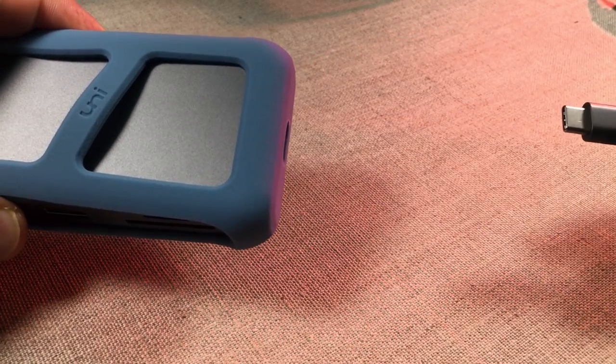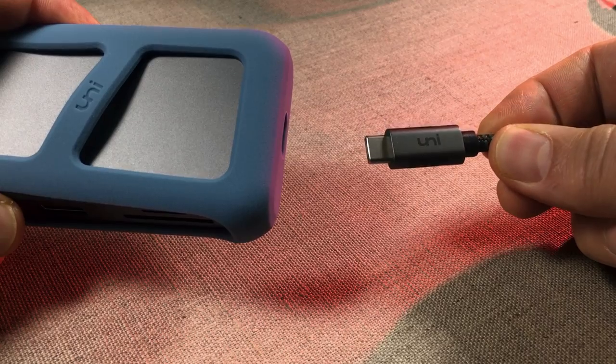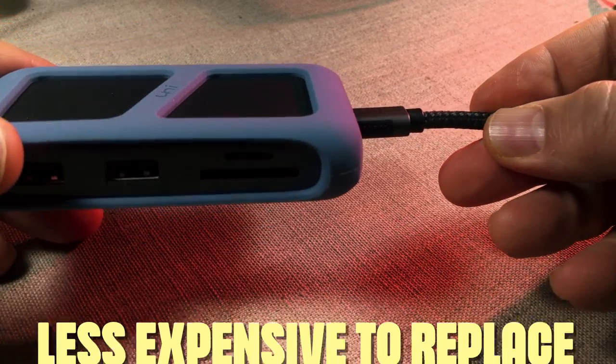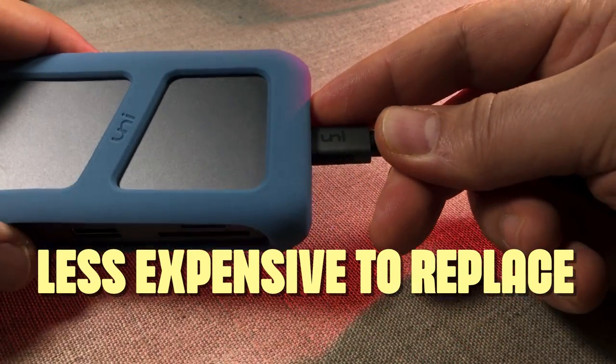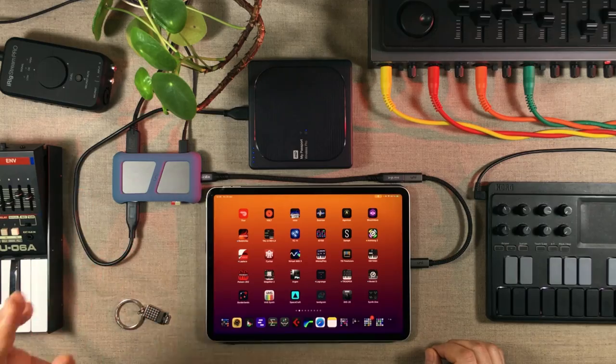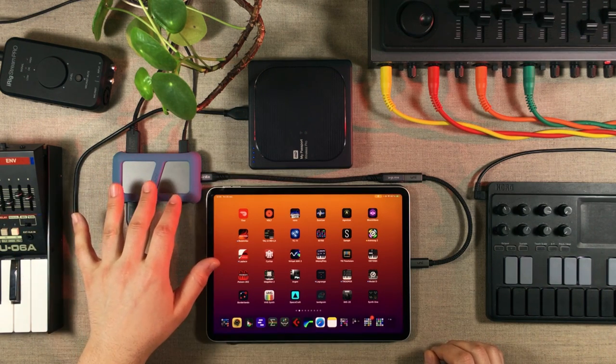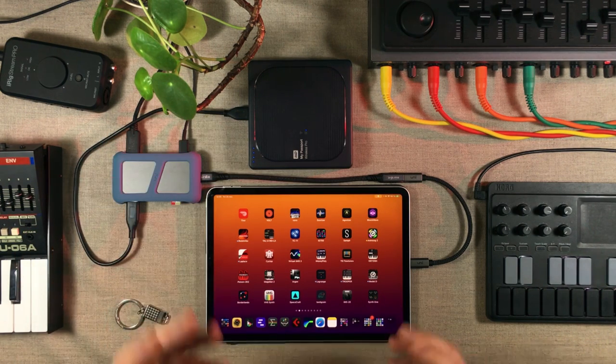If you have a hub where you can detach the cable, then switching out a cable and buying a new one is less expensive than buying an entire new hub — especially if you've got a hub with multiple USB-C ports, card reader, LAN connector, all of that stuff.